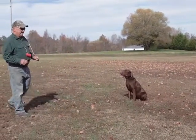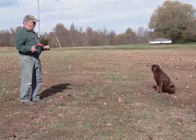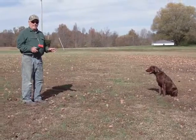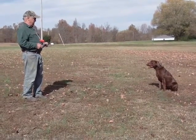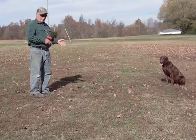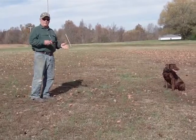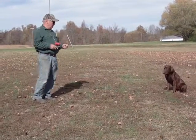She's fairly steady — she's steady on marks. We'll turn the camera off, get set up, throw marks next, and then do a little walking fetch. She's already been force fetched, she's been through walking fetch, and she's starting to run to the pile now to start three-handed casting and doing T work.